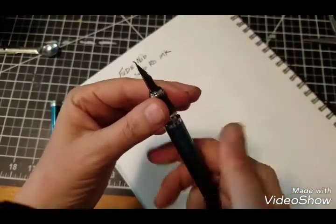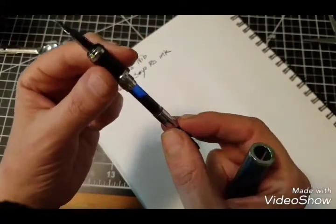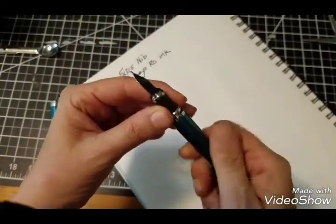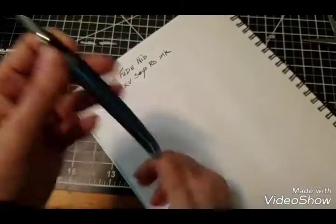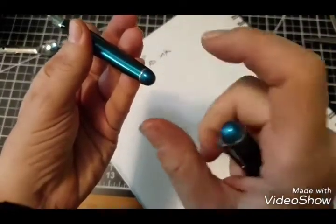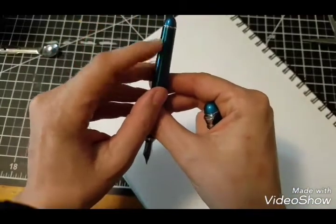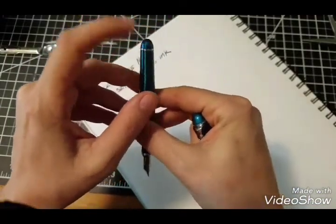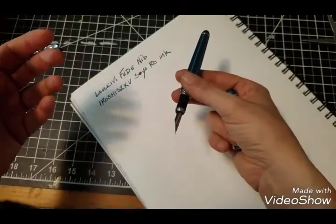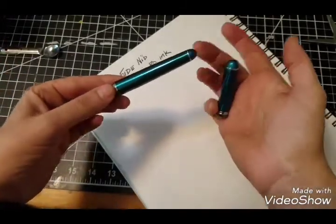It's converter-fed with a piston-type converter. I think these are pretty much the industry standard. The only thing I don't like about the overall body is the fact that I think these end caps are plastic. Because I tap this and I get one tone, and I tap this other part and it's totally another feeling. So that's why I think the end caps are plastic.